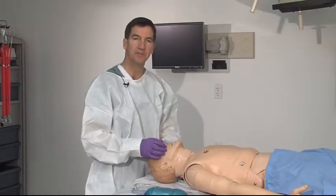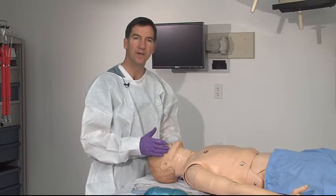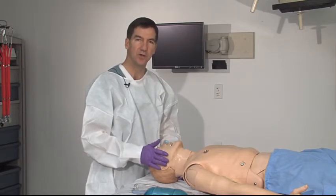This gives the patient a little bit of extra margin of safety in that if their level of consciousness is waxing and waning, the airway is maintained with this, yet it doesn't cause any gagging.